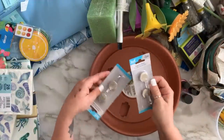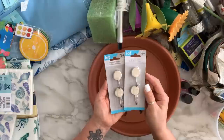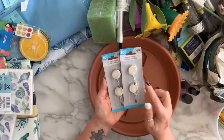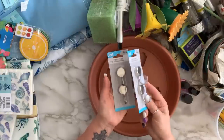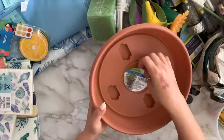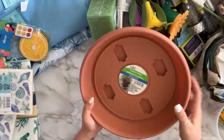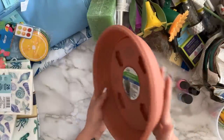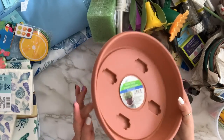I found these magnetic hooks and grabbed five of them — I've been actually looking for something like this. You get two in a pack. I also grabbed this planter trolley; I'm not going to use it as a planter trolley, I have a lot that I use with my planters already — this one is for a DIY.